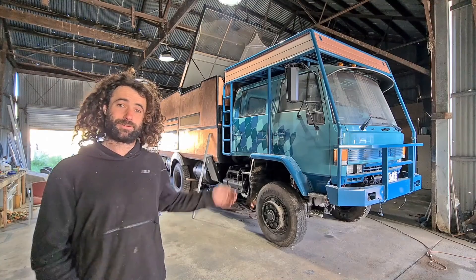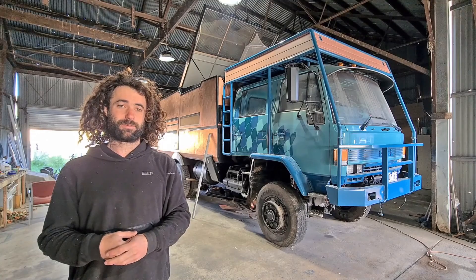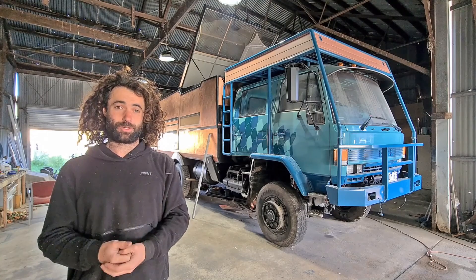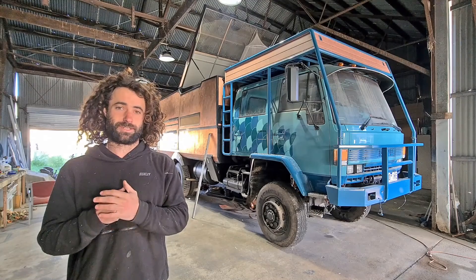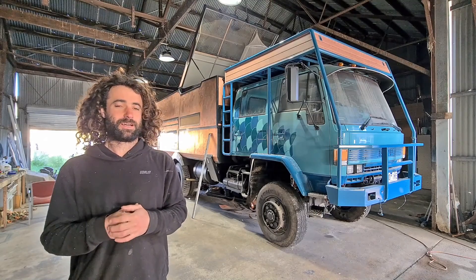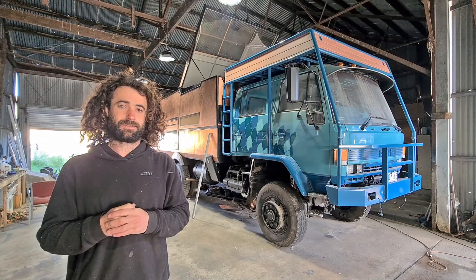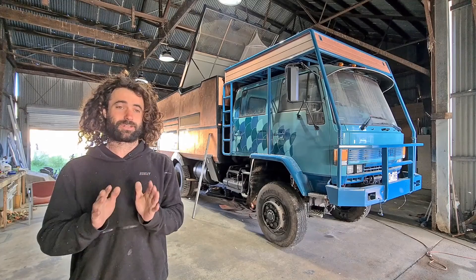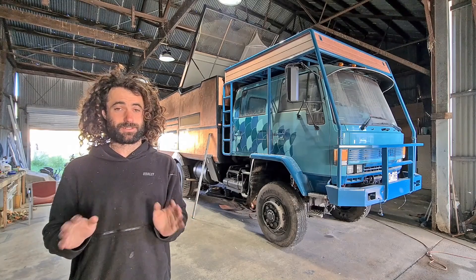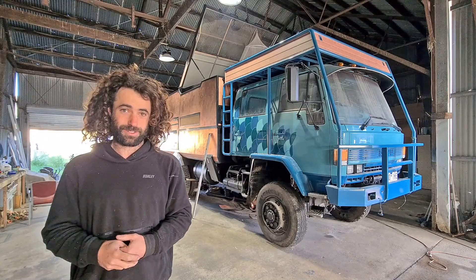Hi everyone, I'm Dan and I'm building this expedition truck. In this video I'm going to show you the water collection system that I've made so I can collect rainwater. I know last week I had told you that I was going to show the installation process but unfortunately I just don't have enough time at the moment. I've just got to get the outside done before I get out of this shed, so from here on out it's just going to be strictly update videos until next year when I can get settled into a new place. So thank you all so much for watching and let's have a look.